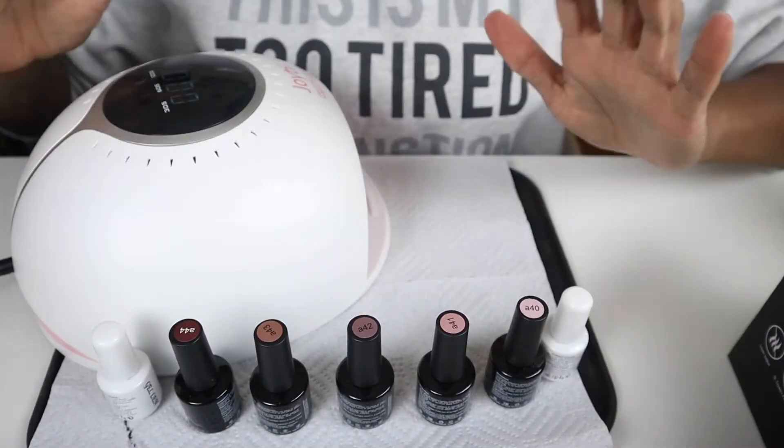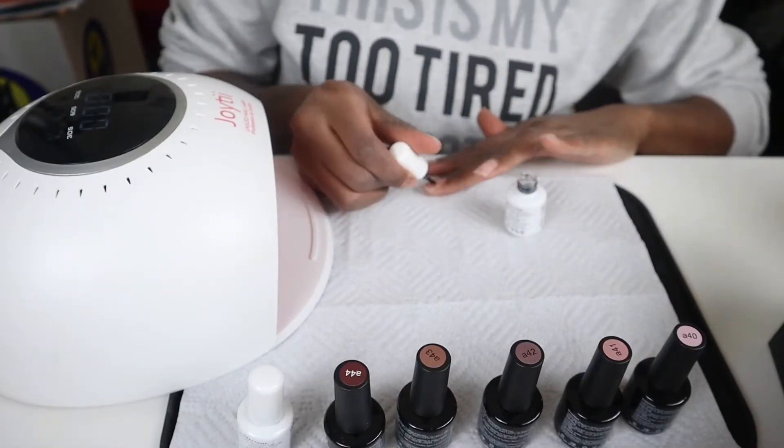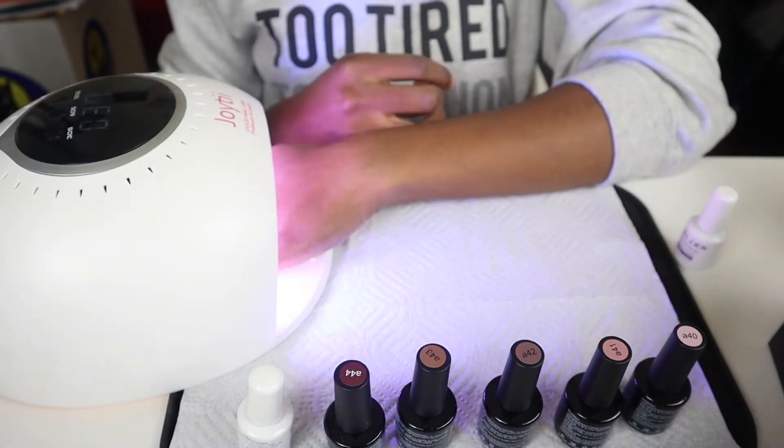I am now all set up. I have my UV gel polish and my LED light, and now it's time to start painting. I'm going to speed this process through, of course.